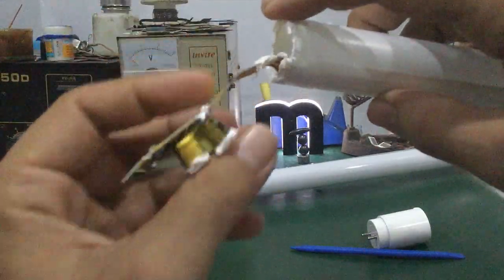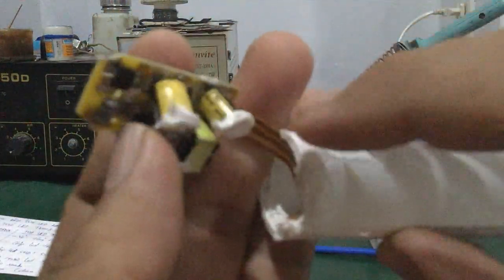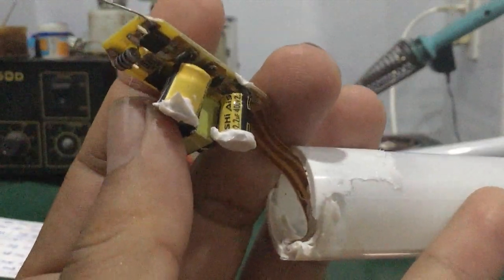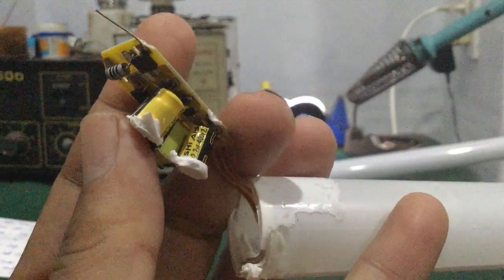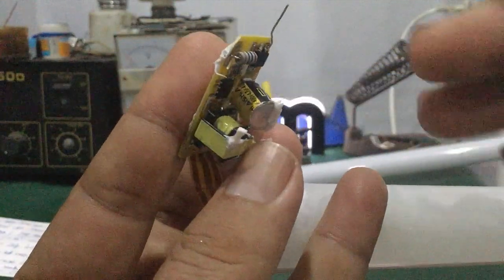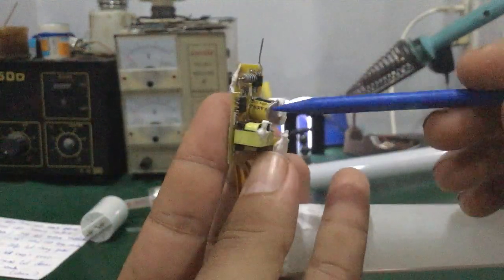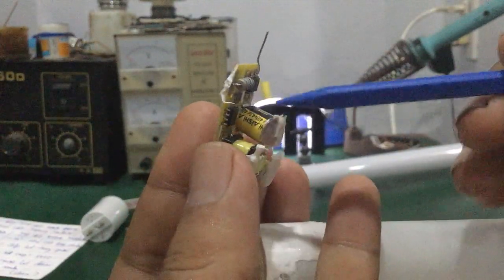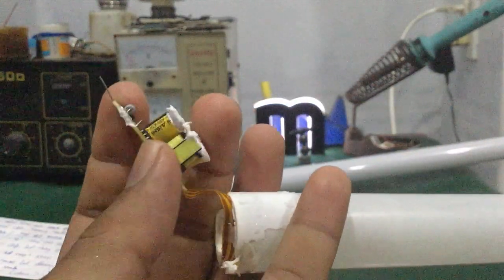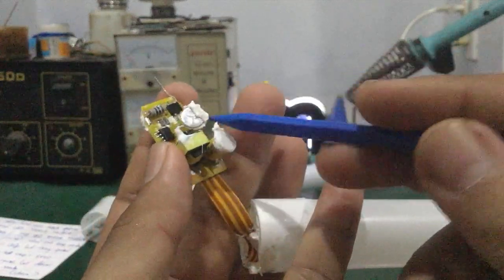Các bạn nhìn thấy diode của nó — giống như trong mấy cái bóng đèn tử. Đồng thời mấy cái tụ chính của nó là hãng IC nhé các bạn — hãng IC của Trung Quốc. Nhưng so với những cái tụ mà không có tên tuổi, thì mấy cái tụ này ít ra cũng tốt và bền hơn. Tuy nhiên so với mấy cái tụ bên Đài Loan hoặc của Nhật thì chắc chắn là không bằng.